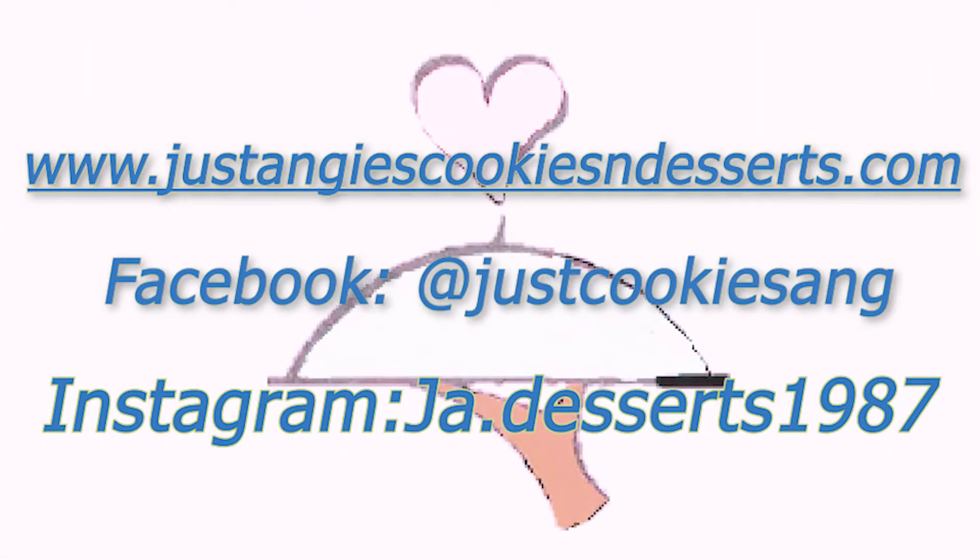Thank you all so much for watching. Be sure to like and subscribe to my YouTube channel. Also, please check out my website and other social media outlets. And if you guys have any special requests, please feel free to leave a comment below. Thank you!